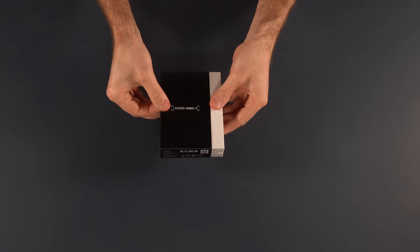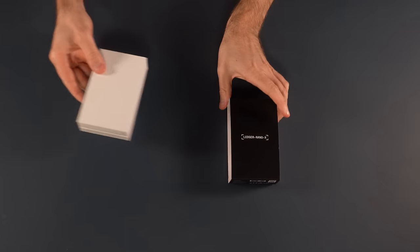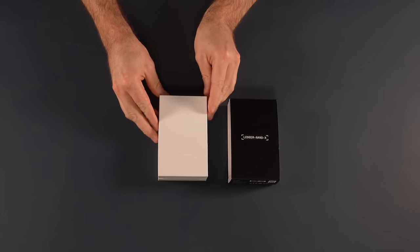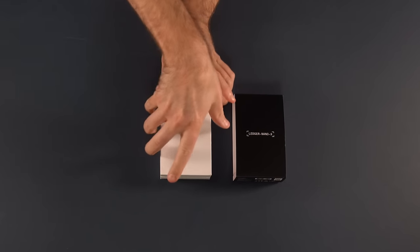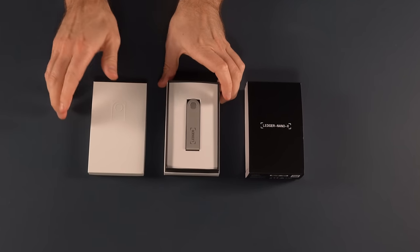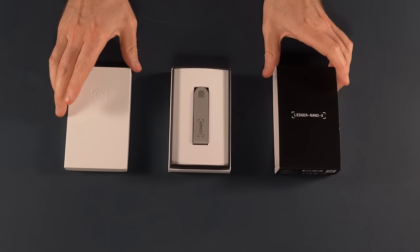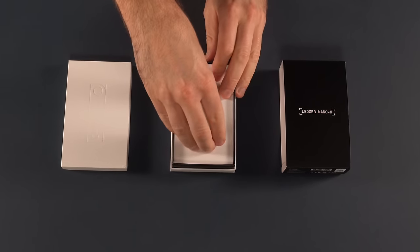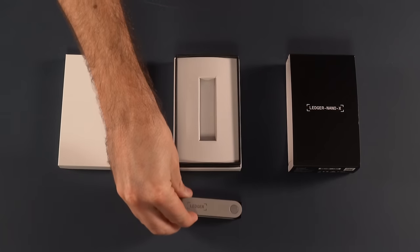This sleeve just peels off like that. That is what you're going to be confronted with — the box itself. Let's get the lid off that. And there we are, the device itself, the Ledger Nano X. As you can see, it's got this kind of nice brushed steel sort of look. We'll look at the device itself in a bit more detail in just a moment.